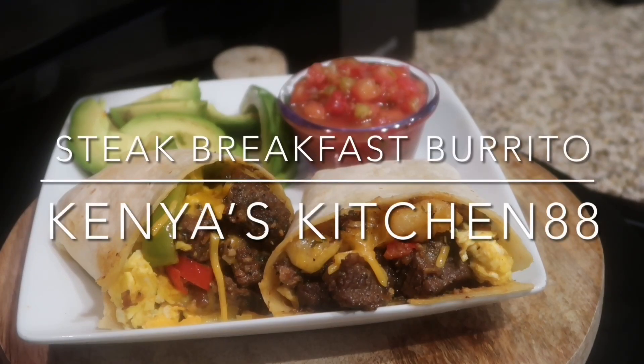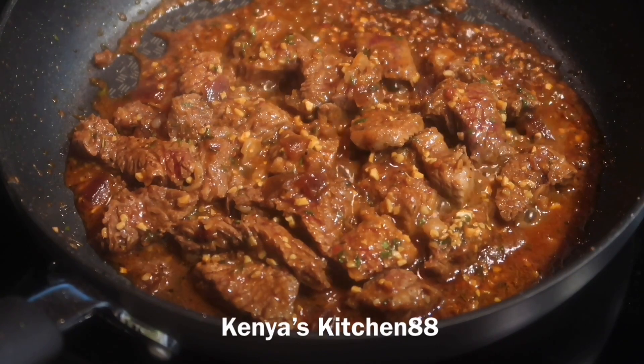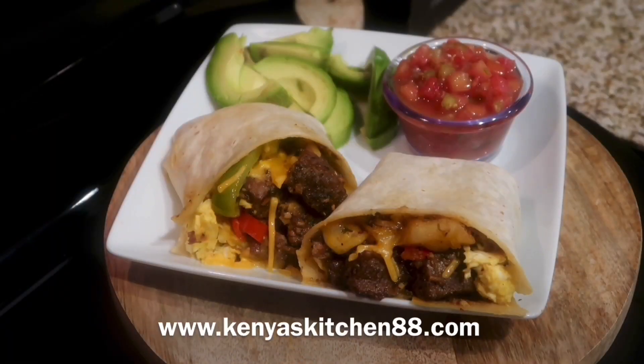Hey guys, welcome to Kenya's Kitchen 88! Today we're going to be making a delicious steak breakfast burrito. The recipe has been listed on my website, which is in the description box, so let's jump in and get started.